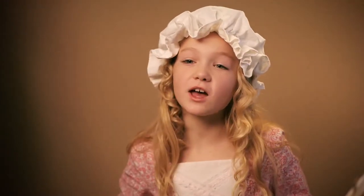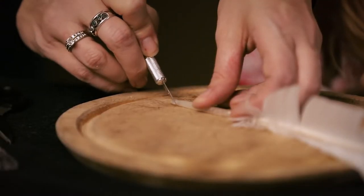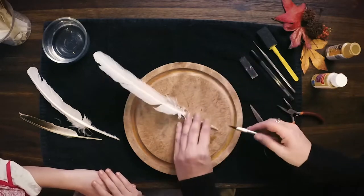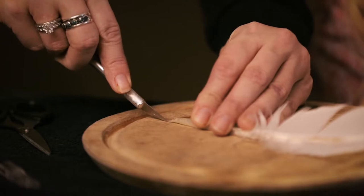Step 2: After soaking, have your adult use the pen knife on a cutting board to cut the tip of the quill in a curve. This becomes what is called a nib. Step 3: Have the adult cut a teeny tiny slit in the center of the nib. This helps control the flow of the ink so you don't get a big blob when you write.